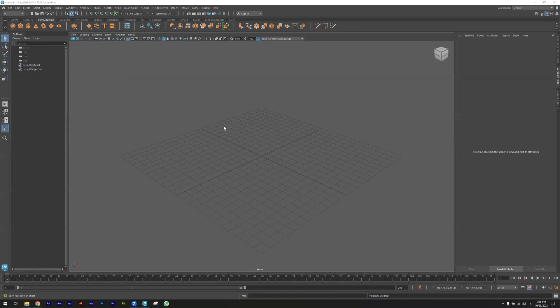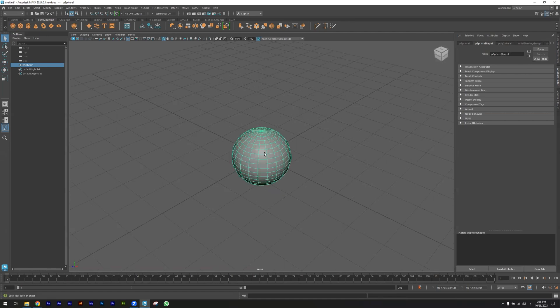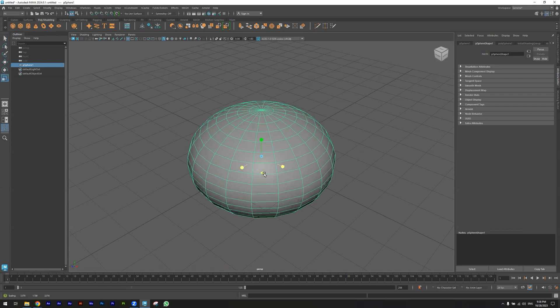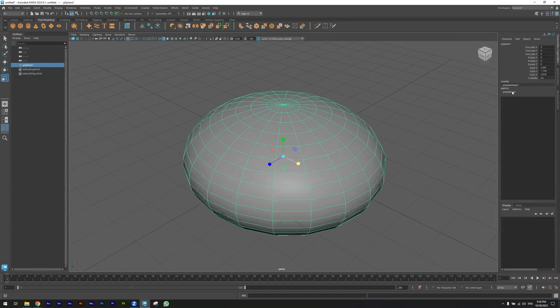Today we are going to learn how to make a fruit basket. First of all, I'm creating a sphere and changing the size for the sphere scale. I'm increasing the subdivision.